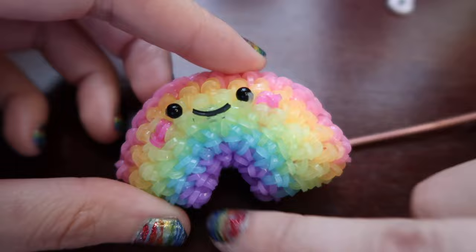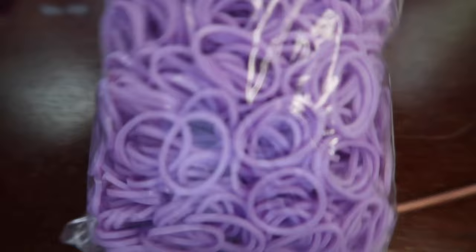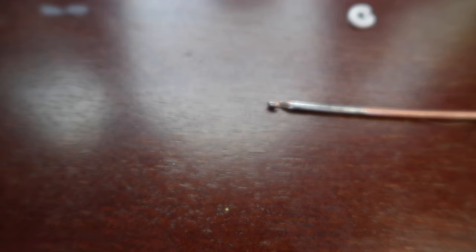The way this rainbow works is we're gonna start at the bottom at the purple and move our way outward. If you're a beginner, I think this is a really good design for you to make. The pattern will be in the description down below if you find that helpful - pattern, band count, all that's in the description. We're gonna start at the bottom with the purple or whatever color you want for the last color of your rainbow.